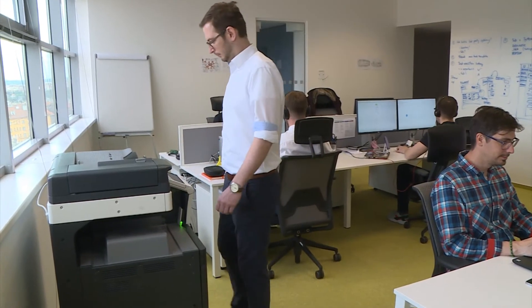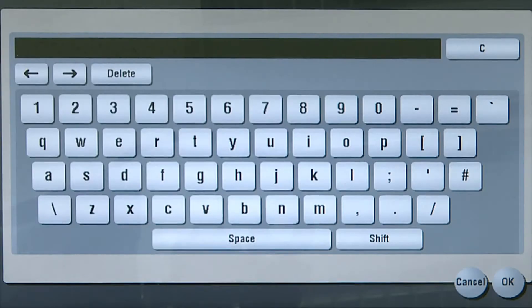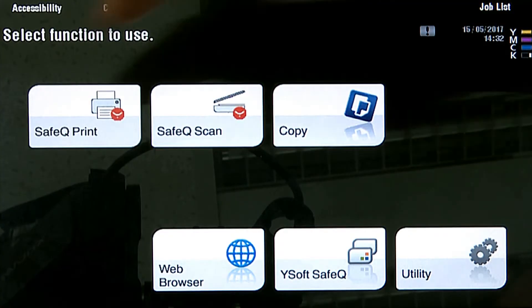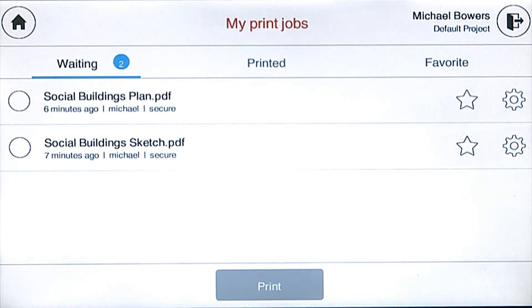In his hurry to get to the meeting at headquarters, Michael realizes he left his badge at his office across town. He chooses to authenticate using his PIN number instead and prints all the documents in his queue.